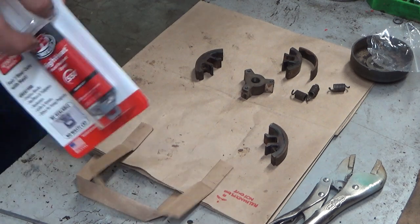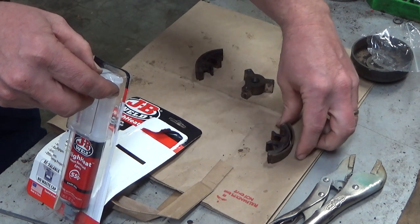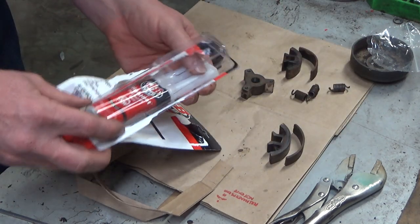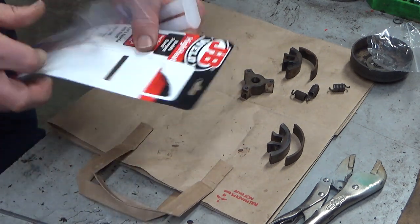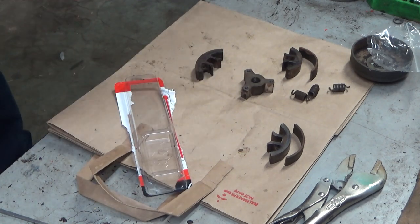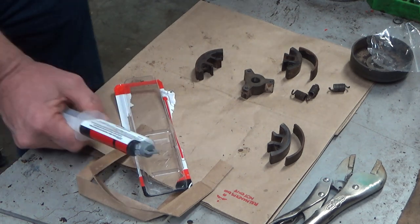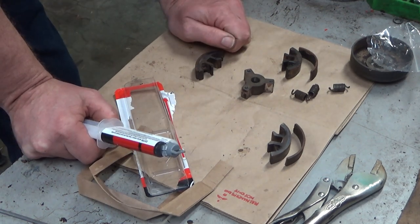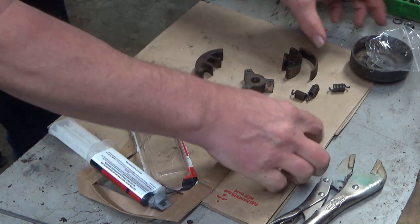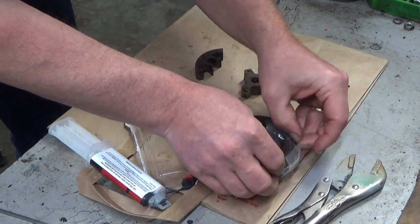I previously cleaned that up — both shoes and liners, the backsides — cleaned those with brake cleaner real well. And what I may do once I get this set... initially, here's my thought process: I'm going to epoxy these on, set them in here, and use the radius of the clutch drum.